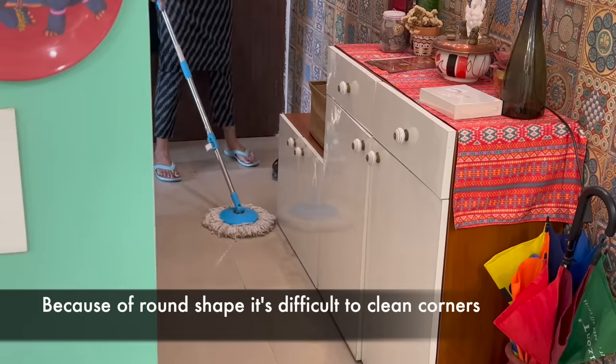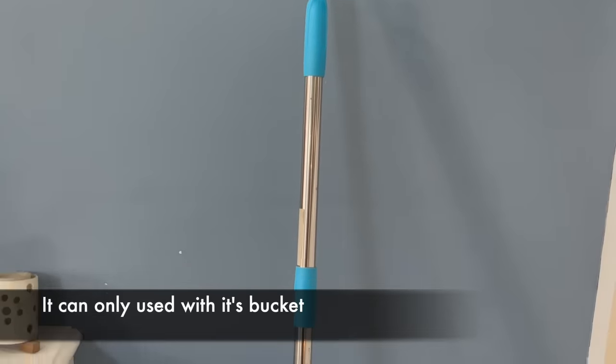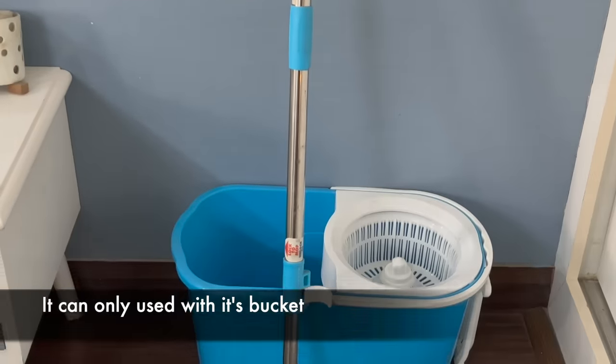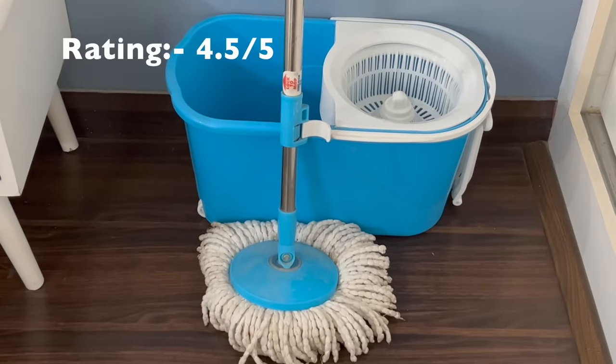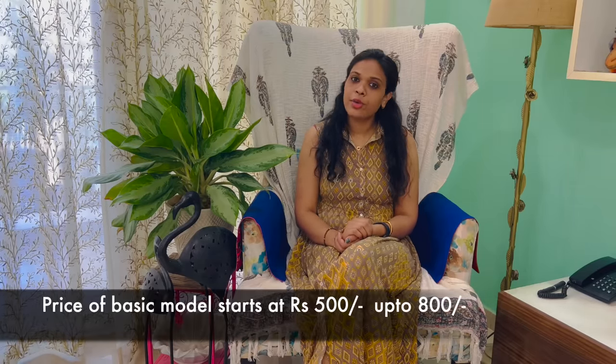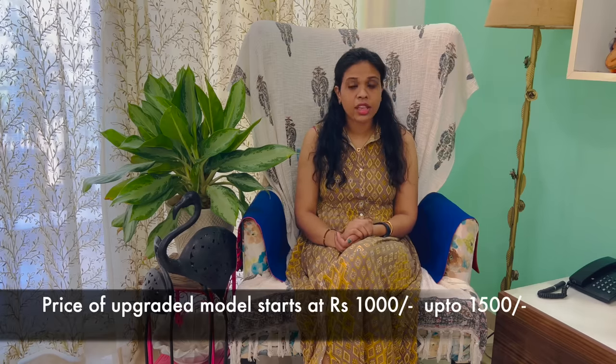Because of the round shape, the corners are difficult to clean. I will rate it 4.5 out of 5. Spin mops are easy to find in any supermarket. The basic model starts from 500 to 800 rupees, and higher variants go up to 1500 rupees.